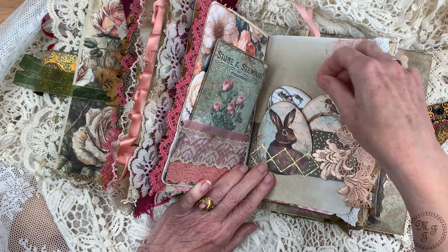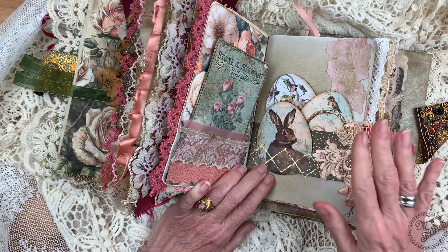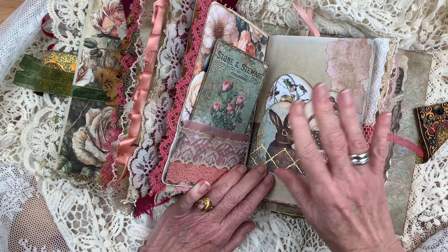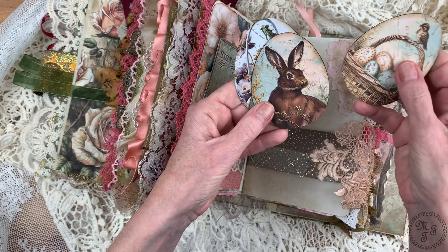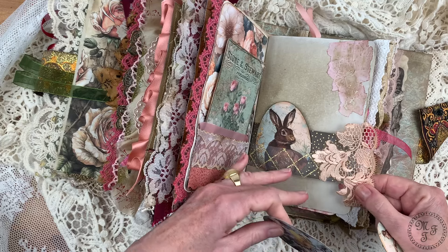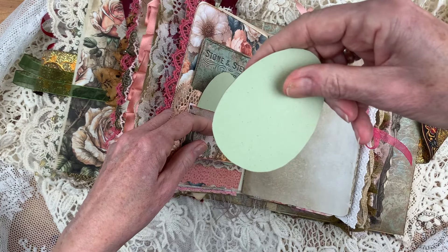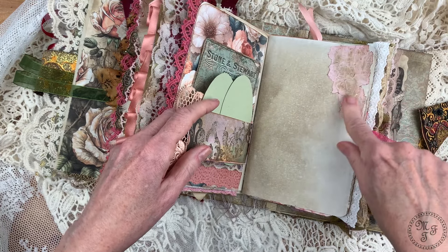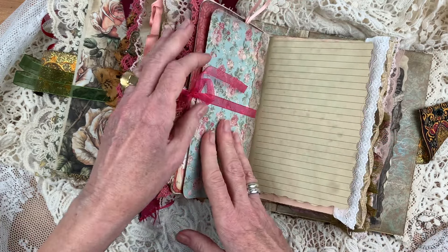I have this premium membership to the Graphics Fairy and they have really really nice designs. They came up with these Easter motifs and I know Easter is just a few days in a year but I love these so much, therefore I added them here — look at this, they are so cute and I think they are quite Victorian so I kept it like this. This here is also decorated with lace. I have backed the back side in a light green because it's Easter, and this is just some paper which I've torn and added here for further decoration.